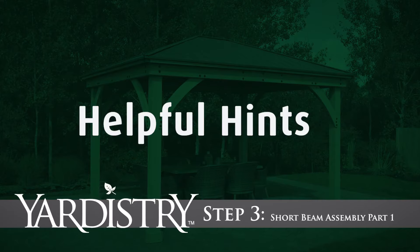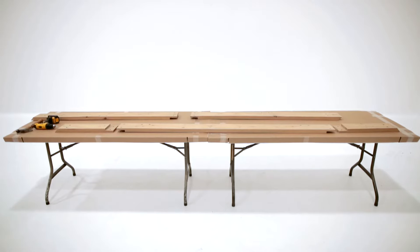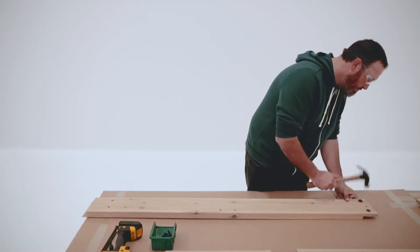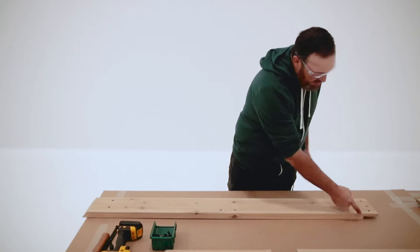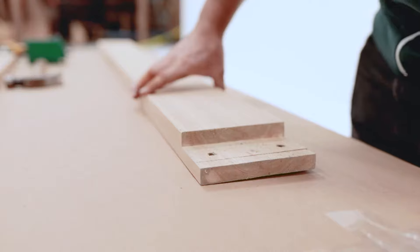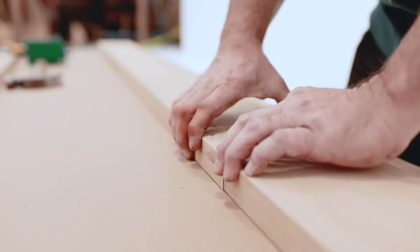Step 3: Short Beam Assembly Part 1. It is best to do Step 3 on a raised surface that is flat and solid. Put T-nuts into the notched end of the Beam Short LT as shown. You'll know it's the Beam Short LT because the notch in one end of the board will face down when the angle on the other end faces up. Now flip the Beam Short LT over and connect the Beam Short RT and the Beam Short LT so the notches fit tight together.